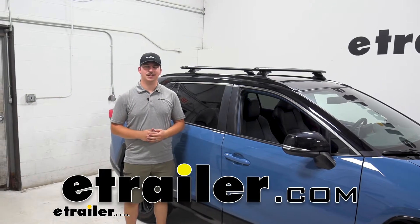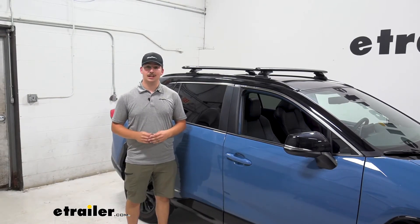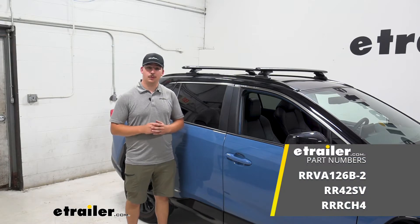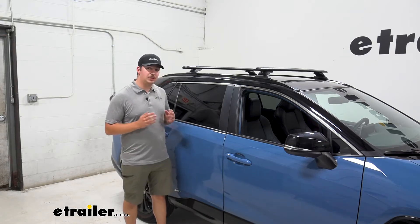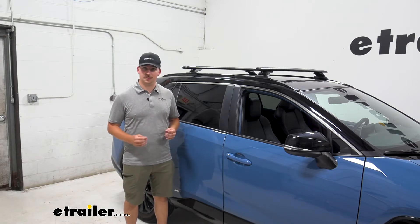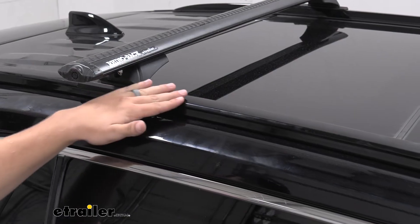Hi everyone, Aiden here with eTrailer.com. Today we're going to be taking a look at this Rhinorack Roof Rack for your 2022 Toyota RAV4.